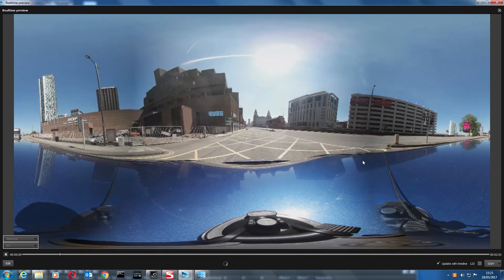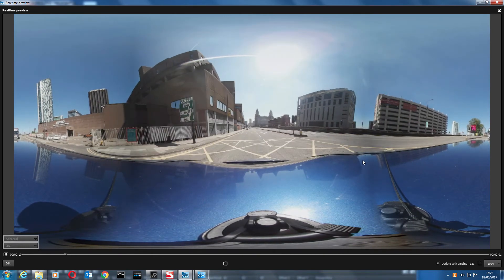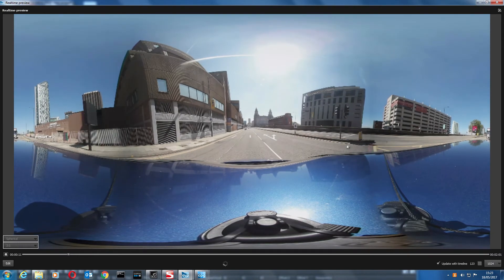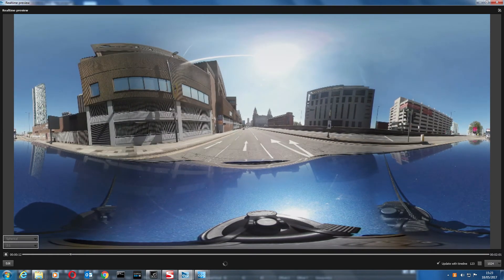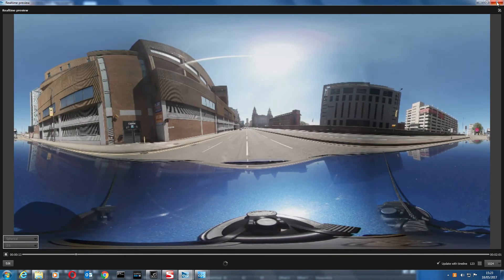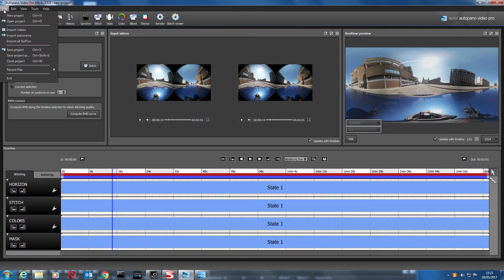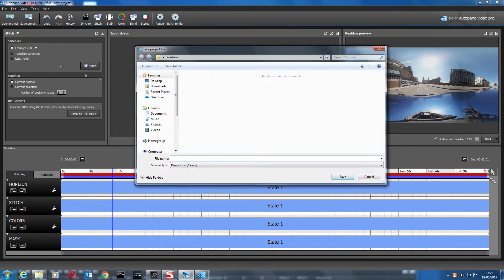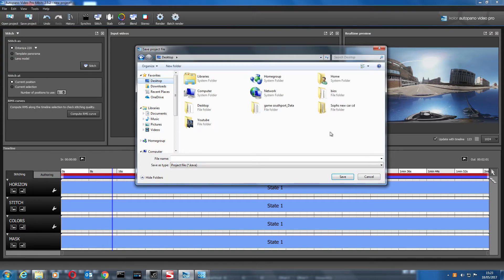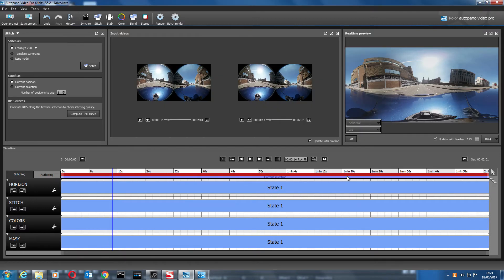When you upload something like this to YouTube or view it in a 360 viewer it looks a lot better as well — not as sharp but the lenses blend in more. That looks okay to me. Let's minimize and stop playback. Let's just make sure we save this project — I'll call it 'drive'. The project is saved.